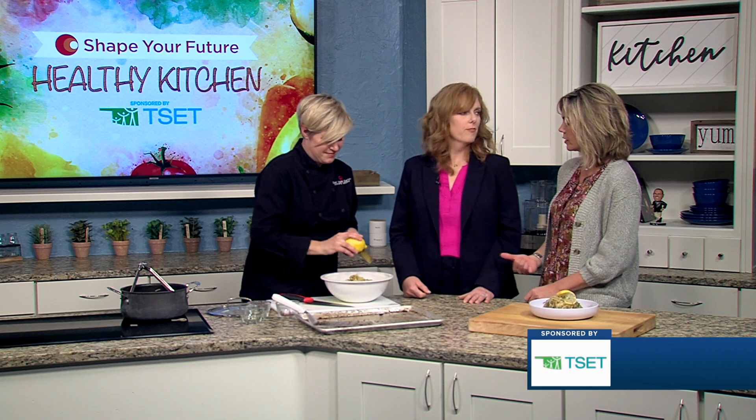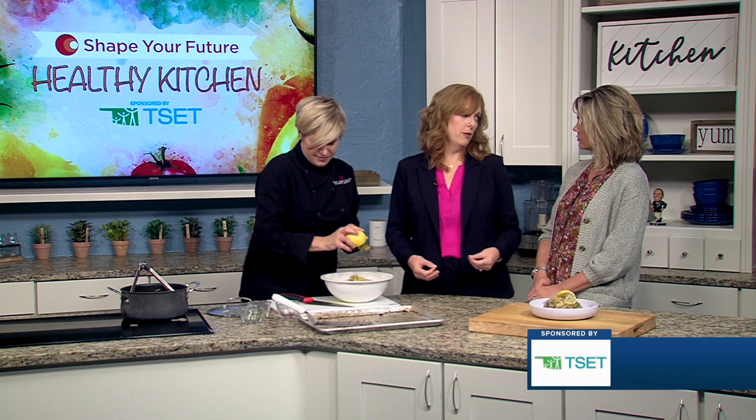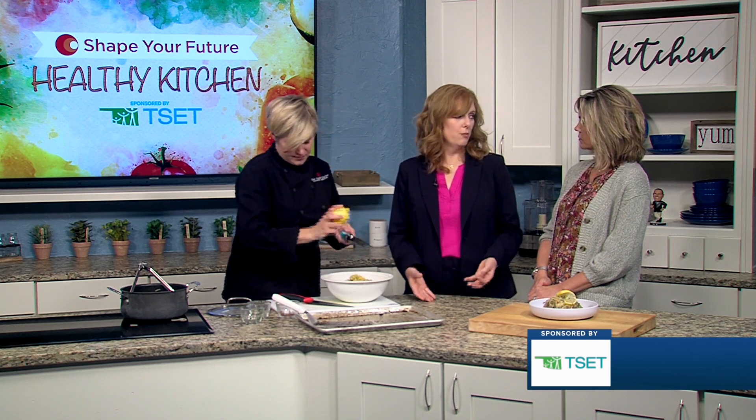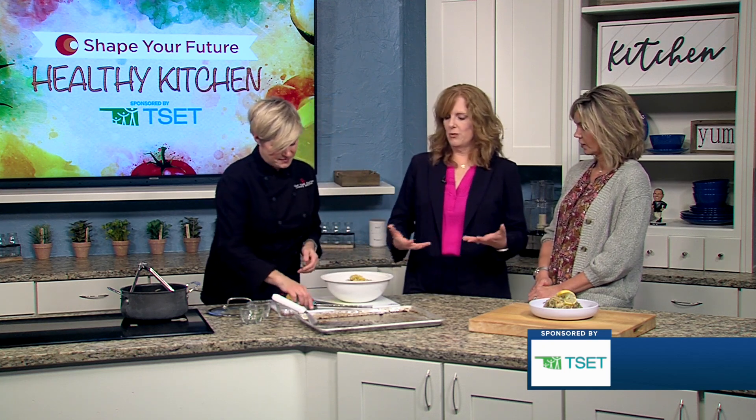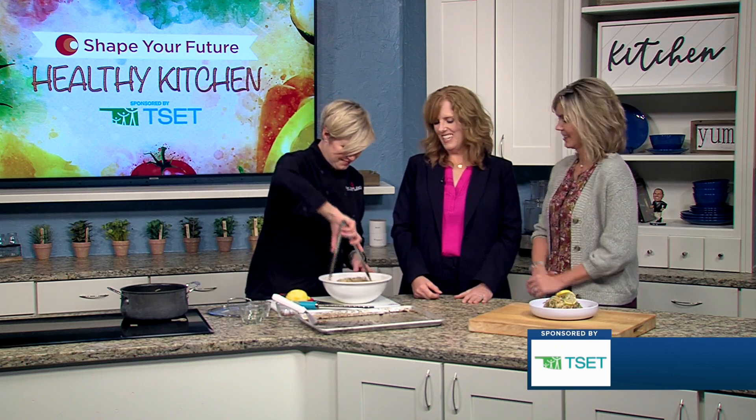Tell us a little bit about T-SET. Yeah, so T-SET is a grant maker that helps promote health. One of the ways that we do that is through Shape Your Future, which is helping to bring these recipes into your home today — quick and easy, 20-minute meals.